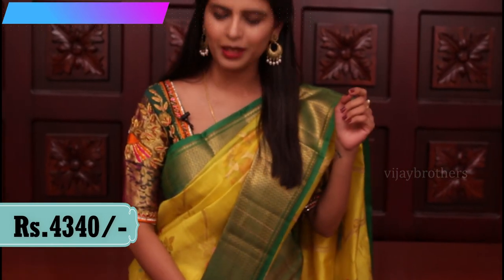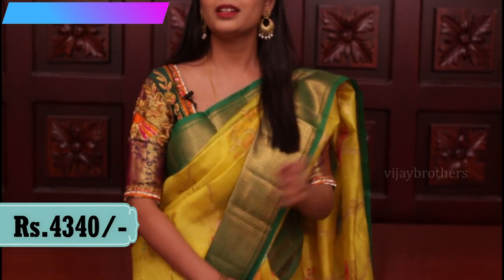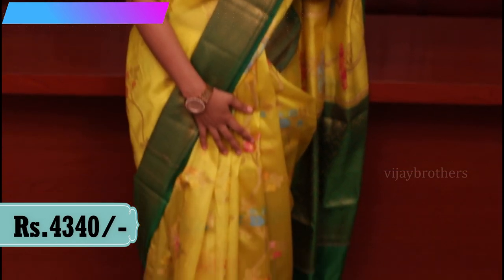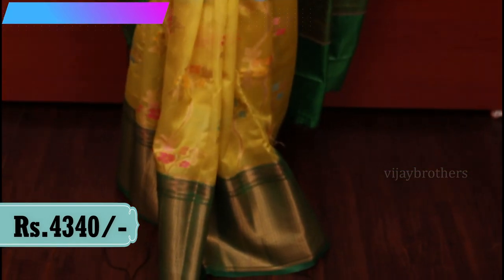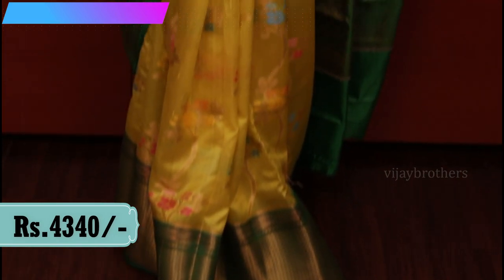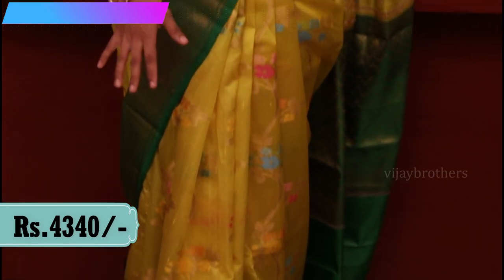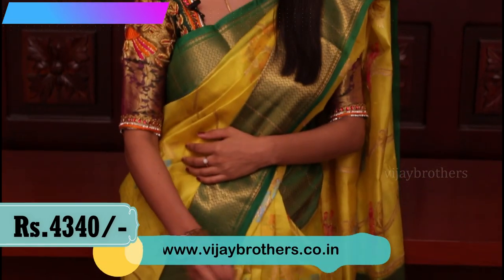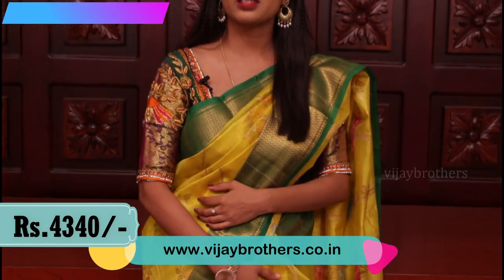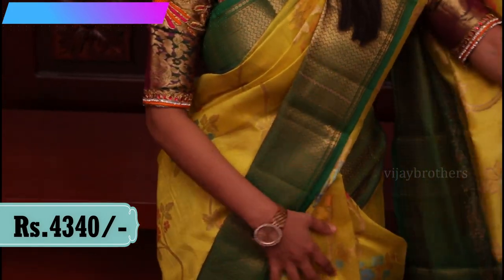So this is the first combination — yellow and green color combination. Green is also very bright and beautiful. If you look at the body, it's completely golden color, creeper style, and that looks like a white flavor with colors pink, orange, yellow, blue — that colorful flowers. Let me show you the look.